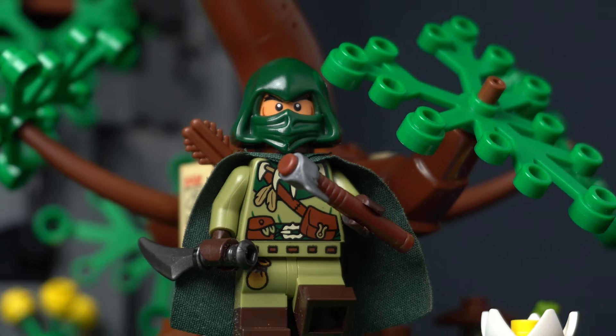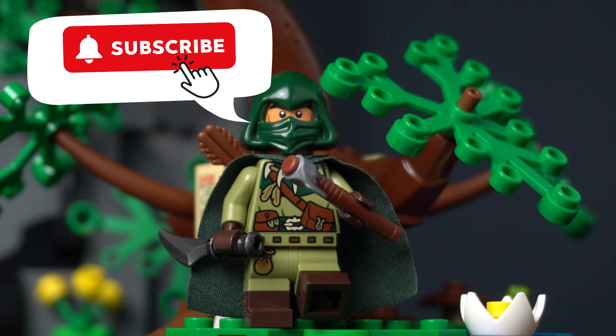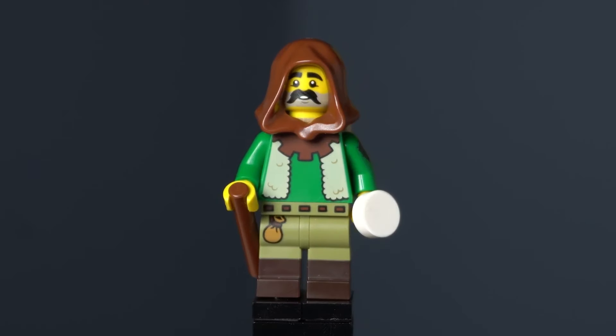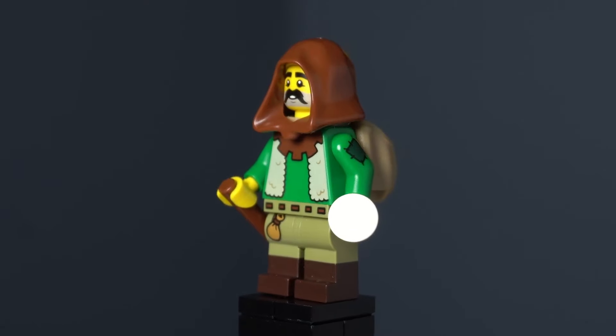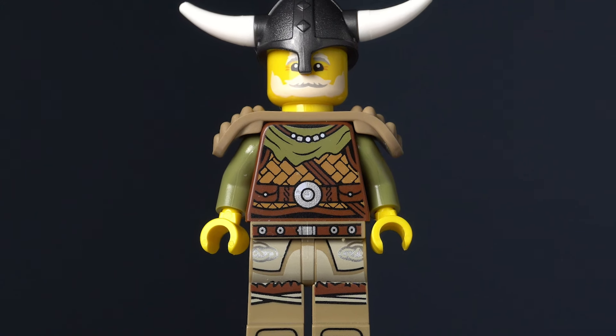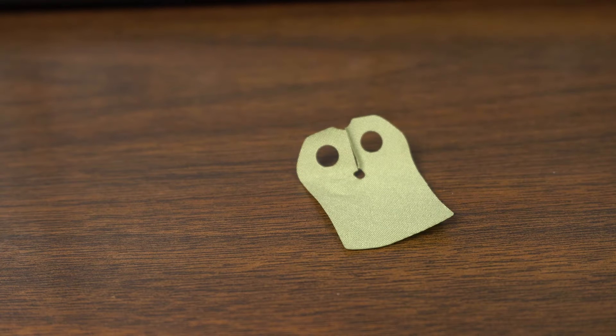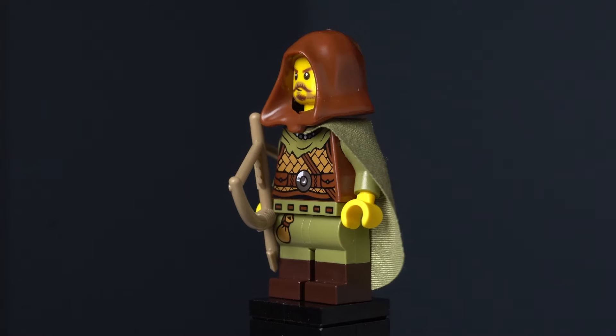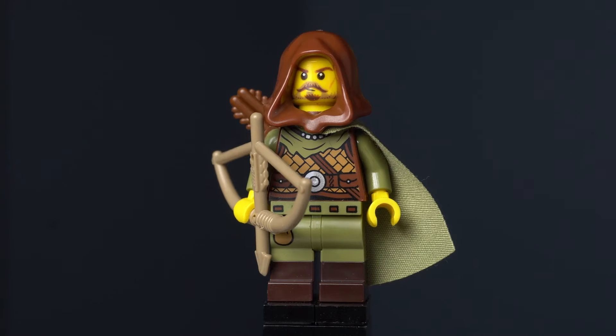Before I move on, if you've enjoyed this video, please hit that subscribe button for more LEGO Fantasy content. I had already used the Goatherder's legs for a Ranger, but I had an idea for another one. One of the Viking torsos matches perfectly with them, so I grabbed an olive green cape, a brown quiver and hood, plus a tan bow. Now I have a Viking Ranger. I do wish there was an olive green hood to finish off the look, but that might just be a little too much olive green.